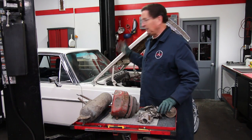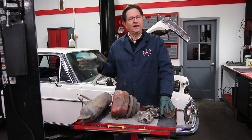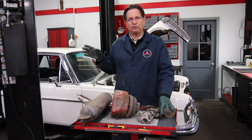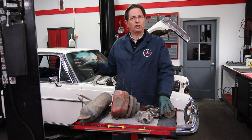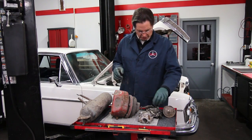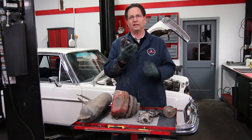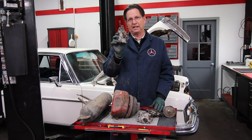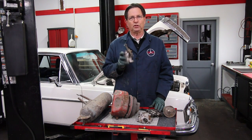I've already done that process on my 300 SEL 3.5. I've replaced the airbags, replaced all the O-rings and fittings for all the lines, and checked for external leaks — so the problem is not external leaks. It's going to end up being an internal leak inside one of these valves, and these types of leaks will literally drive you crazy.